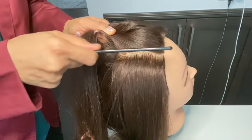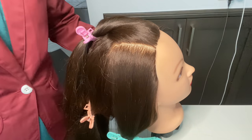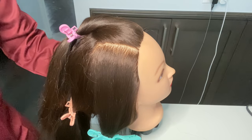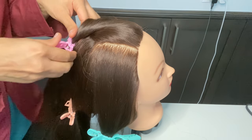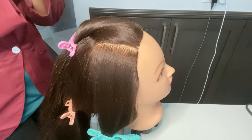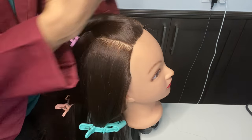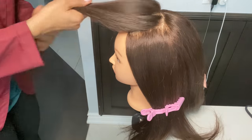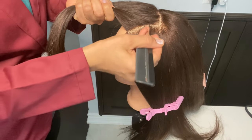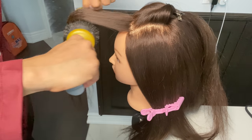This is the box section. Now I want to show you the crimping, but first I want to show you how to blow dry. I want to show you the crown section. If you need full volume in the crown section, use a round brush and blow dry from the roots first.